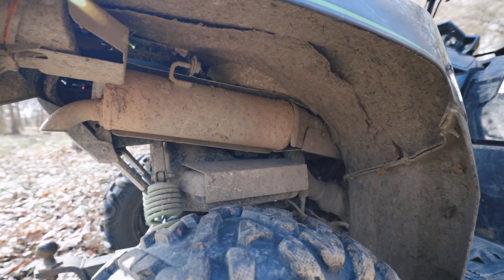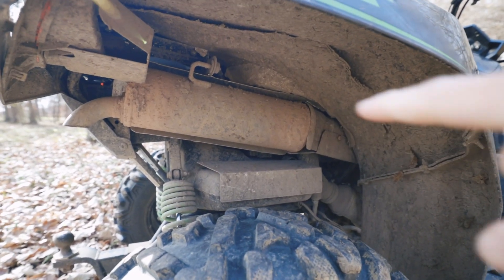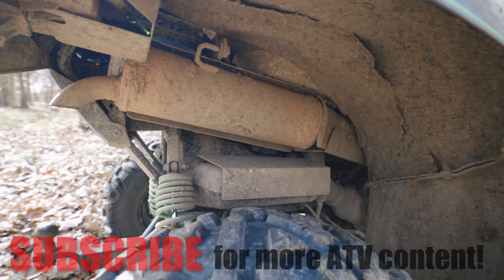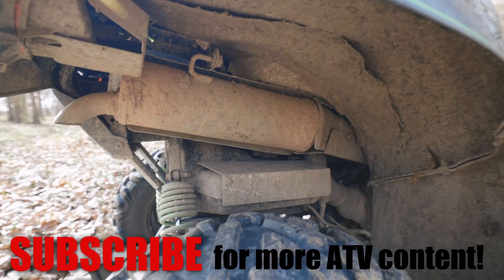That fix applies to any heat shield along the exhaust, all the way up to the engine. If you've got heat shields up there, you can just tap them and see if they wiggle or rattle, and that way you can check and fix that problem.